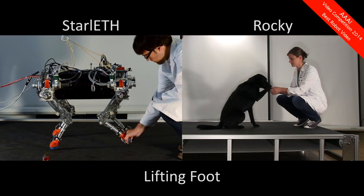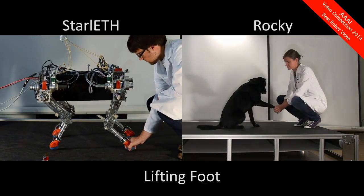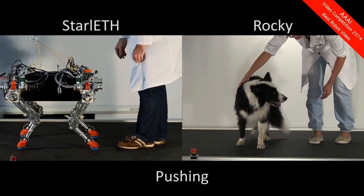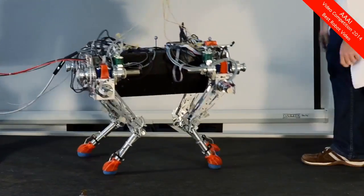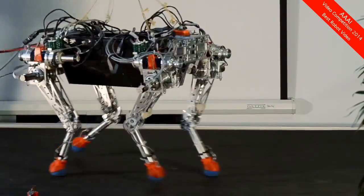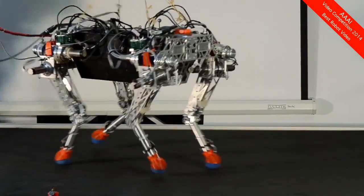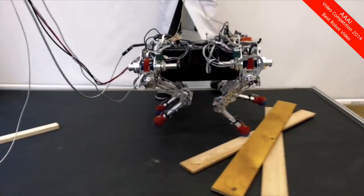Applying this principle, we can achieve quite natural behavior. Starlet can react to lifting its foot and pushes. Furthermore, we can start to become more dynamic and fast in our maneuvers. As an example, Starlet can perform a trotting gait, and can do so even if there are obstacles in its way.